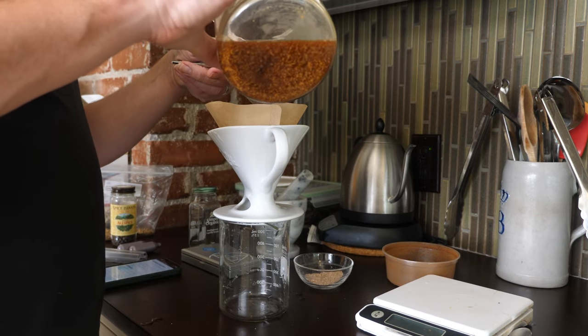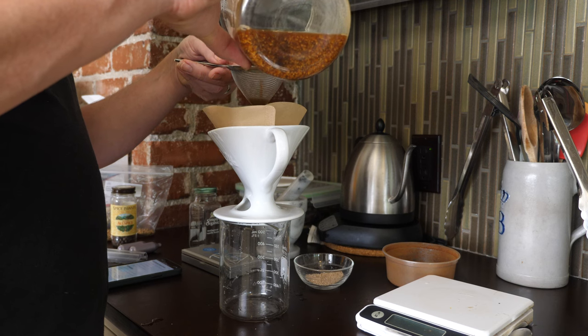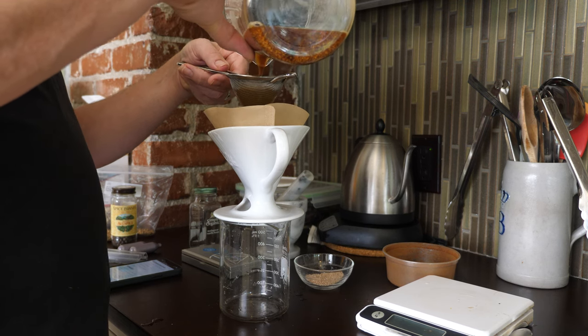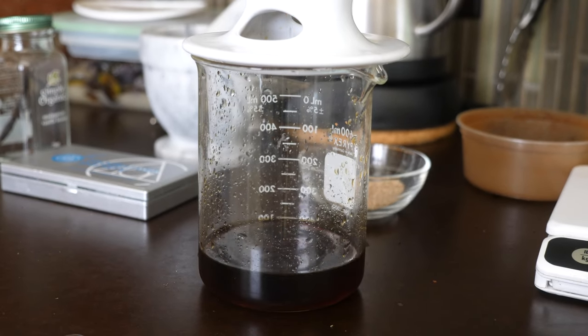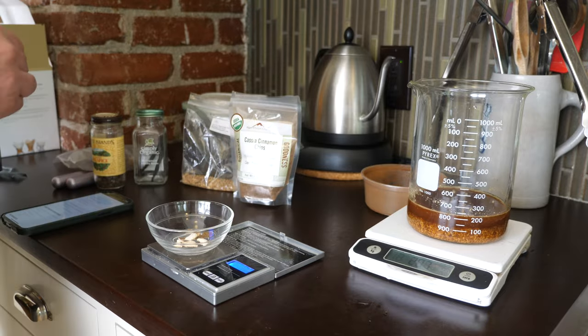Normally when I'm milk washing, I would just pour the curds straight into the paper filter, but James Hoffman has you strain out the curds separately, so that's what I did. This took quite a while to strain. He says his method only takes half an hour, but I found this part of the straining process took a whole half hour all by itself. So in the meantime, I got my bittering agents ready.